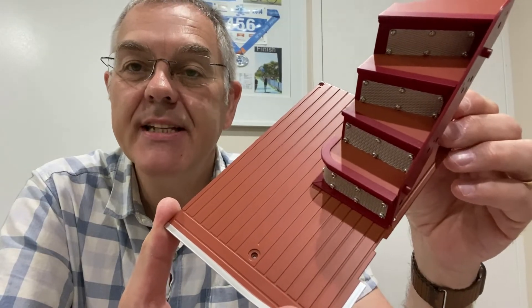I found a couple of pictures on the internet showing what this platform looked like in real life — you can see these here. They just need to be made to look a little bit lighter, a little bit more dusty, and a little bit dirty. So I'm going to have a go at weathering that and we'll see how it turns out.